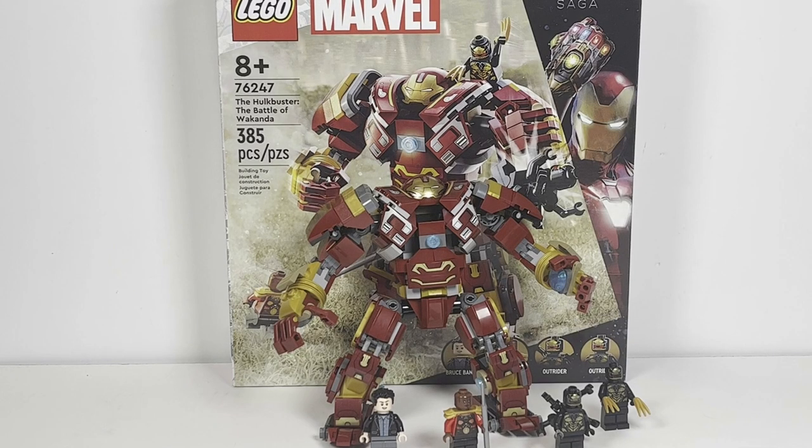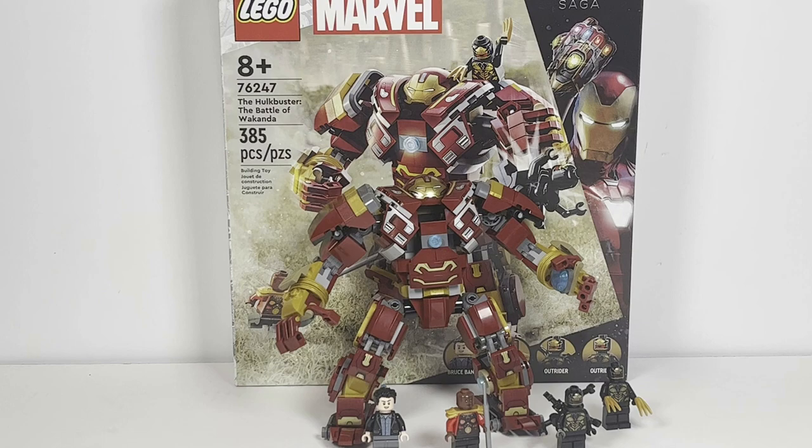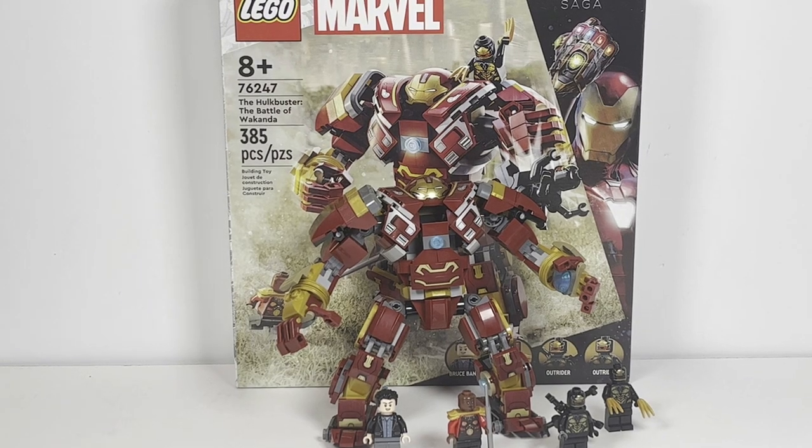Hello there! This is LEGO Dynasty and today I'm bringing you guys my review of the LEGO Marvel Hulkbuster: the Battle of Wakanda. It is set number 76247, comes with 385 pieces, and is rated ages 8 and up. This set retails in the United States for $49.99 and in Canada for $64.99.